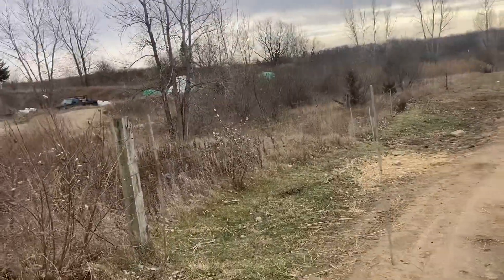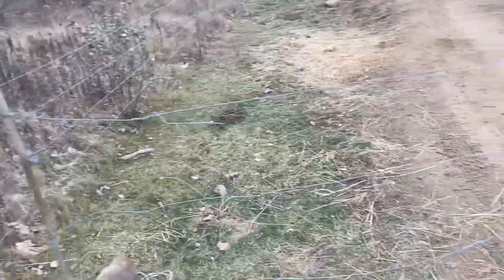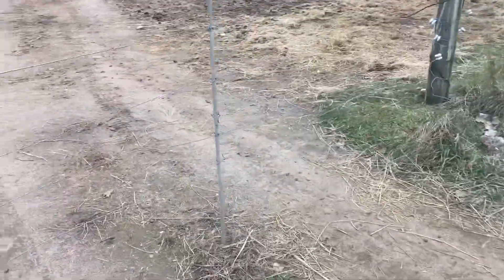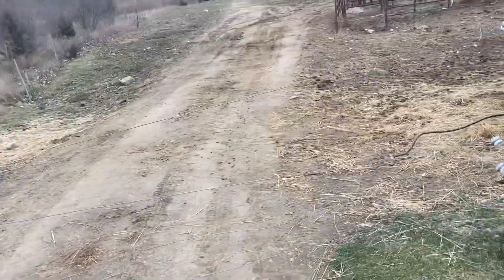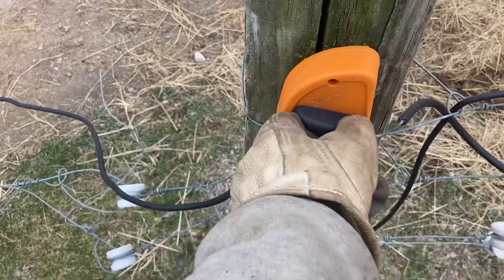I like to do a lot of innovative things with electric fencing because I think it saves me a lot of money. Right here, an electric gateway saves me a couple hundred bucks minimum — more than that — with a turn-off switch to de-energize the gate.